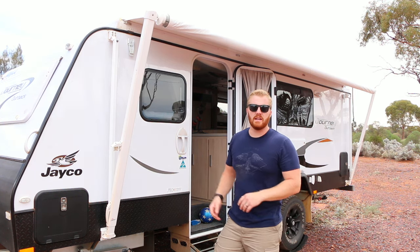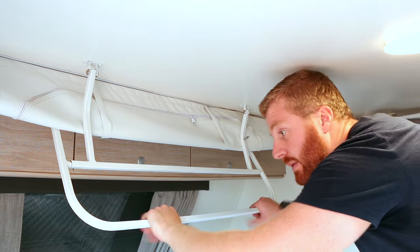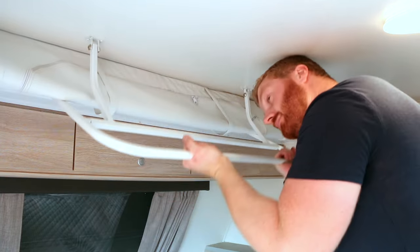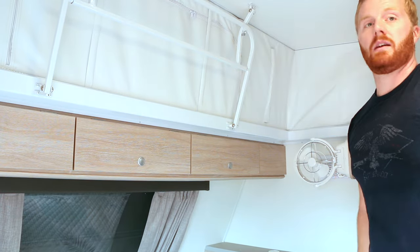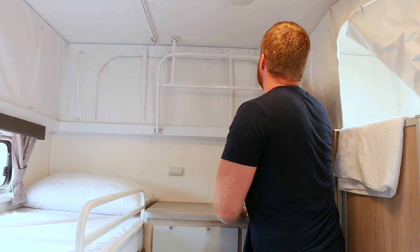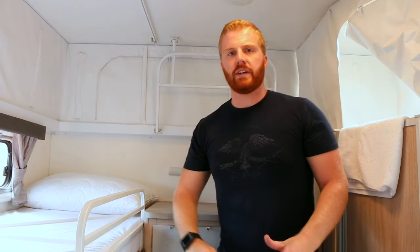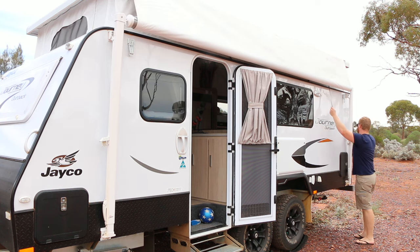Once the four latches are unlocked, move inside the van and grab the lifting mechanisms, pulling them up. Once locked into place, use the locking clip at the front and then do the same for the rear. There are four gas struts on the outside that assist in lifting and lowering the roof. With the roof up, you can now put the awning back against the side of the van.